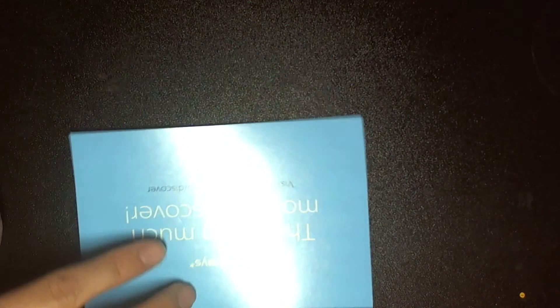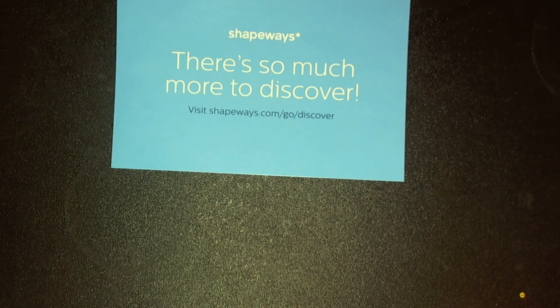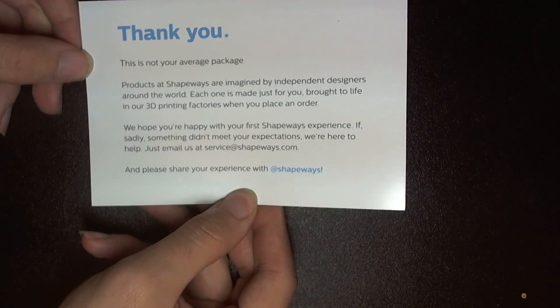I'm going to go ahead and open the box really quick, and while I'm doing that I'll tell you a little bit about what's going on here. So basically here's the little ad for the company itself — Shapeways. This is a little card they stick in the box; it's a company that 3D prints pieces for various things, for crafts and whatnot.